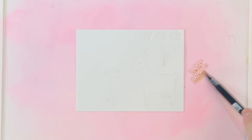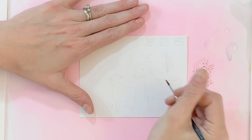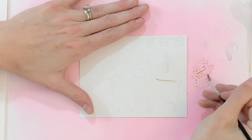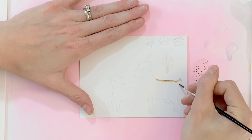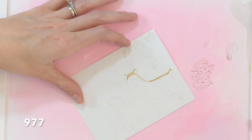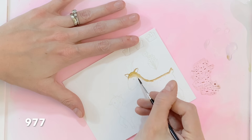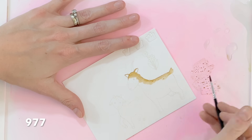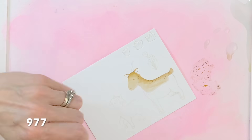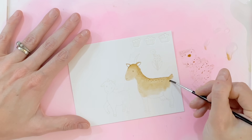I moved over to my water media mat and now I'm going to scribble some ink onto the mat with an only slightly damp brush. I'll pick up some of that ink and start painting my goat. I'm going to start with the top of his head and the top of his neck and back — I want this edge to be darker, which is why I'm starting there. Once I get that top edge established, I'll clean my brush, dilute some more of the ink, and start coloring in the rest of the goat. This is basically my base layer.